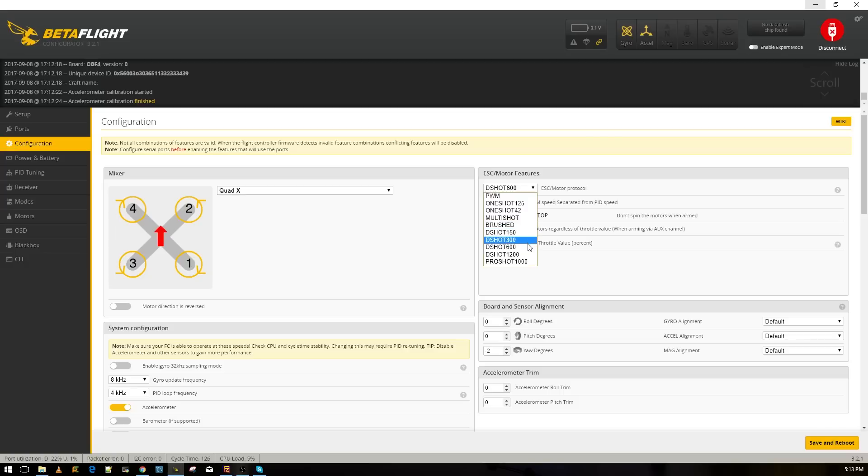For ESC, this is where you choose your protocol. I usually set D-Shot 600 if my ESCs are capable of it. If not, sometimes I can get away with D-Shot 150 or D-Shot 300. Just be careful when playing with these — sometimes the quad can turn to the right and go full throttle.